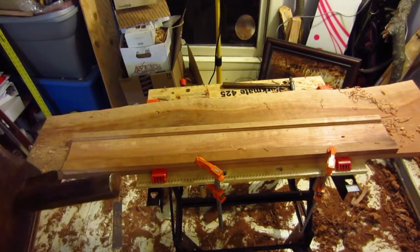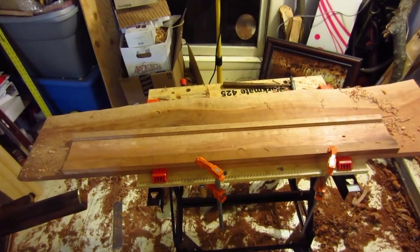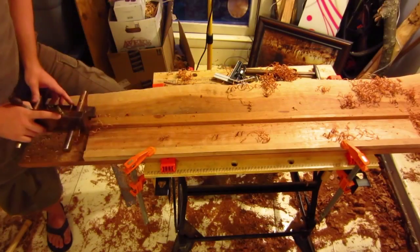Let me zoom in here so you can get a better idea of what I'm talking about. I've got one level down here, the second level up here. I'm going to take the hollow planes and round this — right now it's a square corner — and round the square corner over using the hollow planes, like a nice two-step bead going down the side. I'll do the same thing on this side as well.